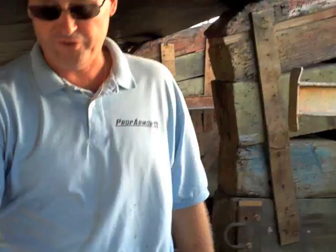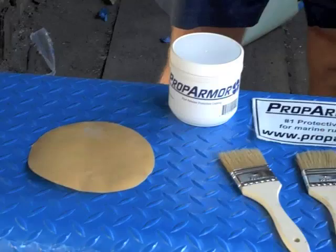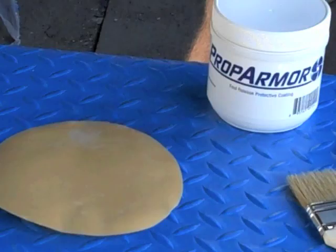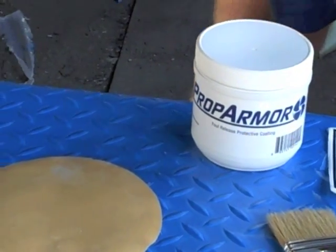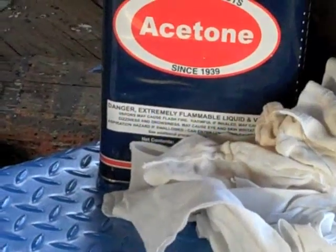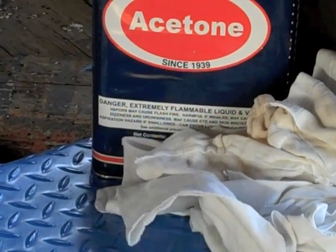Now, before you get started, it's very important that you have all of the key elements that you need to be ready to put it on. First thing you want to do is take 80-grit sandpaper, and you want to sand the props and the shafts down with the 80-grit sandpaper really well. Once you're finished with that, then you want to make sure that you wipe the props down really well with acetone cleaner to get any residue off the props.